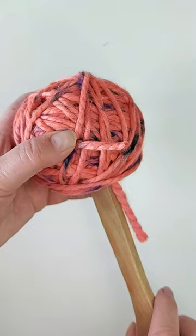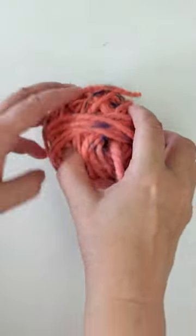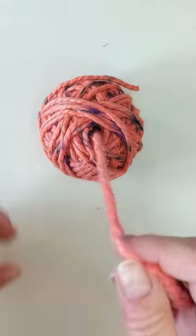When the ball is big enough, pull the stick out. A perfect ball with the yarn coming out from the middle, ready to use.